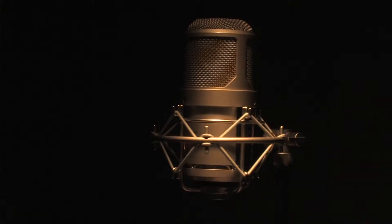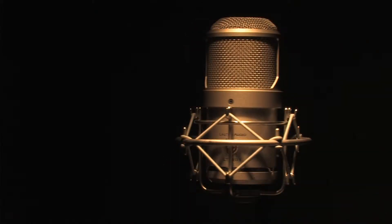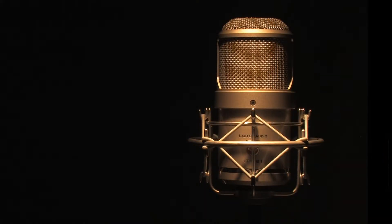The LT381 Oceanus is a large diaphragm tube condenser microphone with variable polar patterns. It is a transformerless design with a unique signal path that adds clarity and eliminates harshness that is typically associated with transformerless microphones.